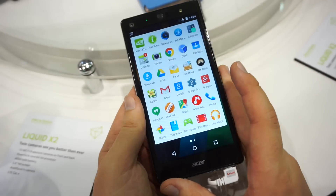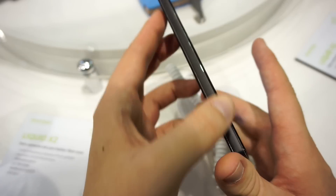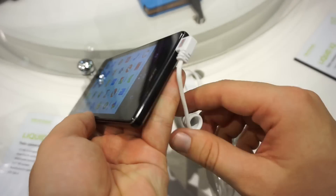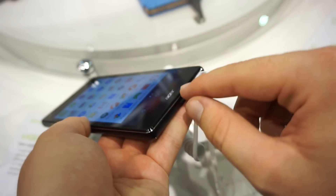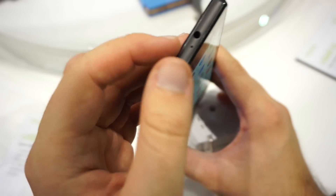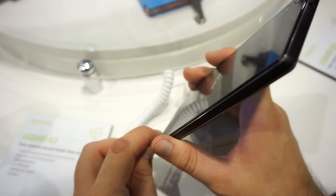Let's have a quick tour. We have nothing on the left side. We have the power button and the volume rocker over here. There is a speaker on the bottom, and also a microphone and a micro USB port. There is a 3.5mm jack and a second microphone on the top.